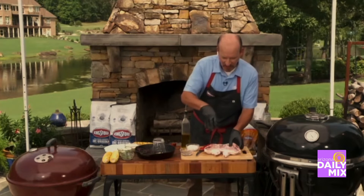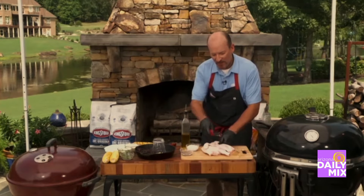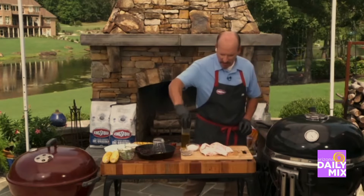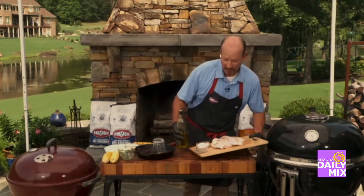First, I start off with a butterfly chicken. I want to salt the belly and then I want to take a knife and score the skin and the meat so I get flavor penetration all the way through to the bone. Once that's done, a little salt, a little black pepper, a touch of olive oil, and that chicken is ready for the grill.